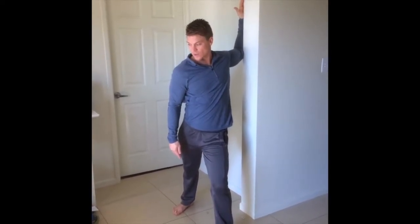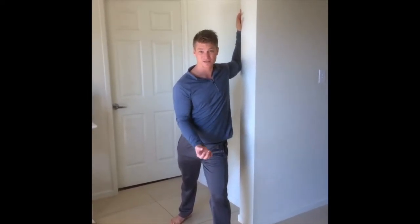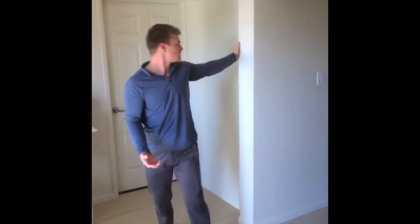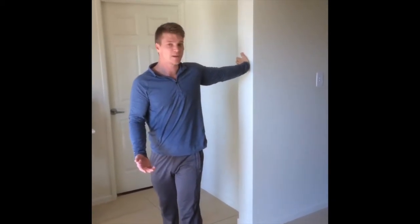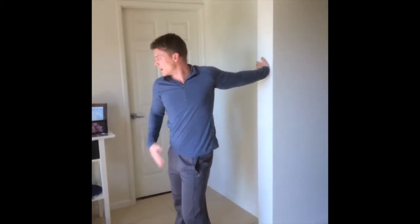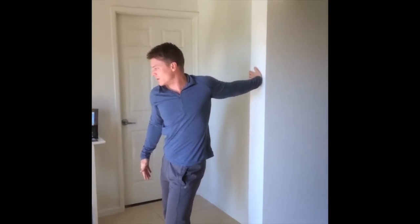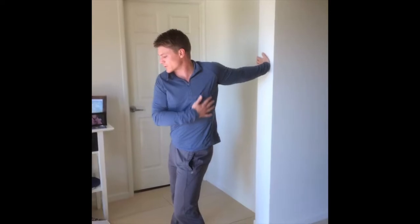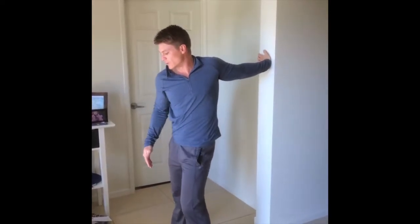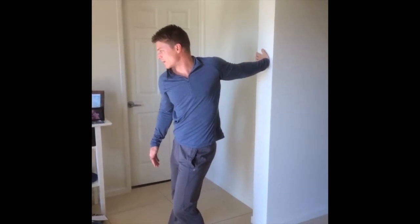Hold that stretch for 10 nice deep breaths — that's going to allow your body to relax into the stretch and get the most out of it. Once you've done that, just extend your arm and let your fingers bend backwards so you feel it through your forearm and bicep as well. You're going to stretch all down your arm. Really try to turn away, turn your head away, and hold that stretch for 10 deep breaths.